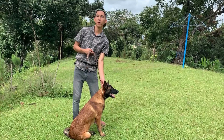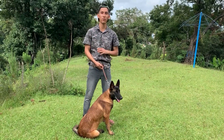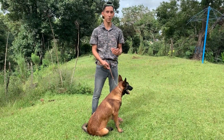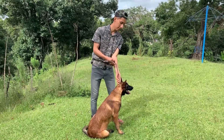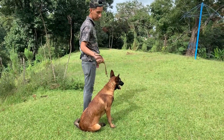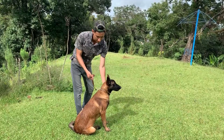Cuando lleves a pasear a tu perro, siempre debes mostrar una postura militar. ¿Has visto los militares cómo van en marcha con autoridad? Justamente el perro busca un líder — en este caso vas a ser tú. Cuando llevas a pasear perfectamente a tu perro, lo llevas así en el gallote, y hay que cuidar que la cadena no se te vaya hacia abajo.